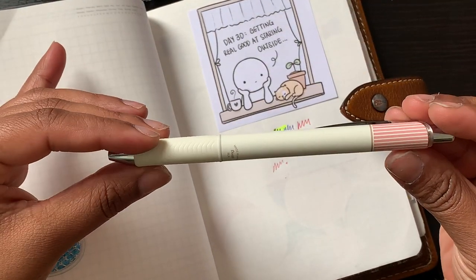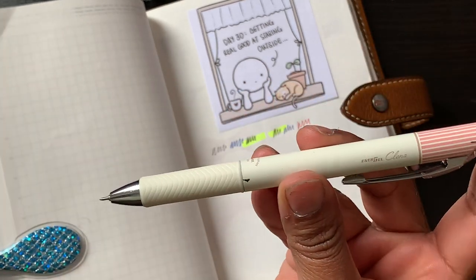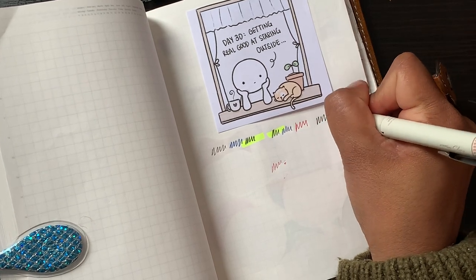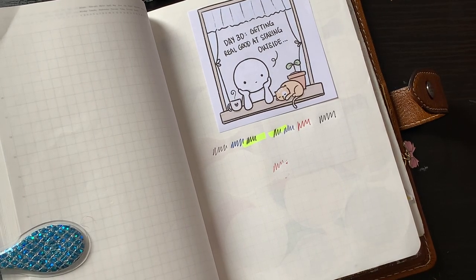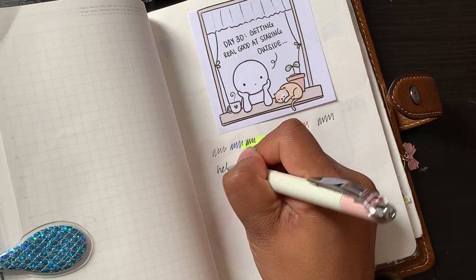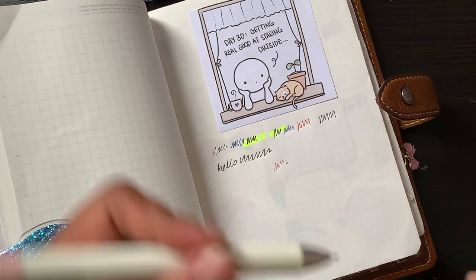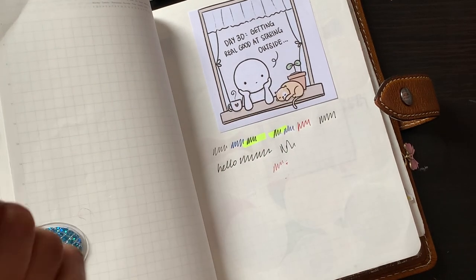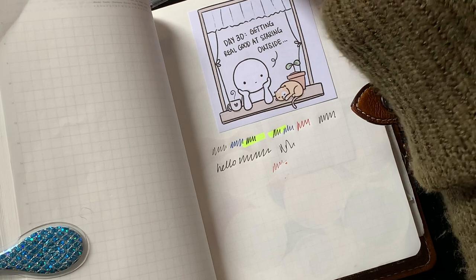Then this is a Pentel Energel pen — lots of people have these in different colours. I think this is 0.4; you can get them in fatter nibs as well. It writes very smooth, not much smudging. All of these pens are good if you're left-handed, and if you use a highlighter over them it works great.